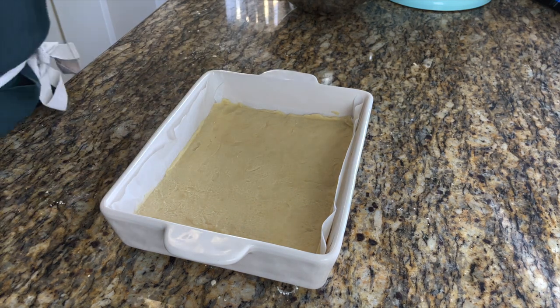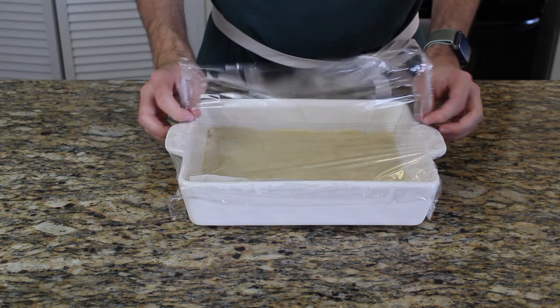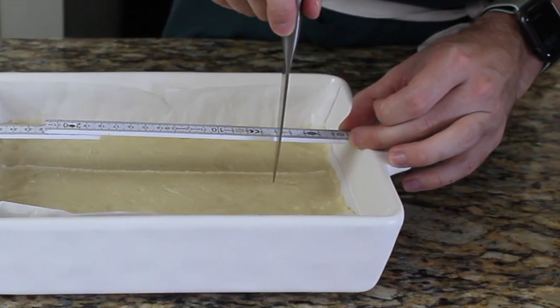After that's done, cover the shortbread with plastic wrap and place it in the fridge for around two hours, so the butter can solidify. This makes it much easier to mark and cut the individual shortbread cookies.